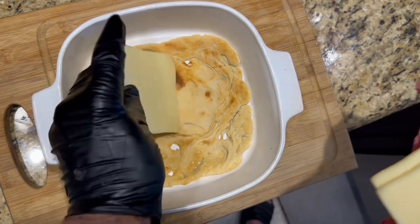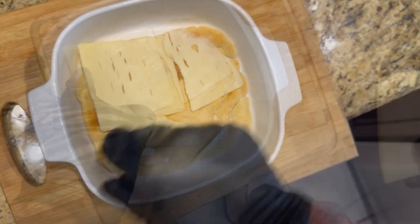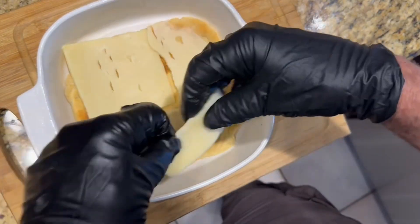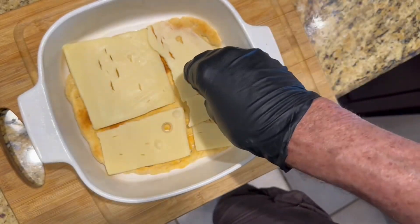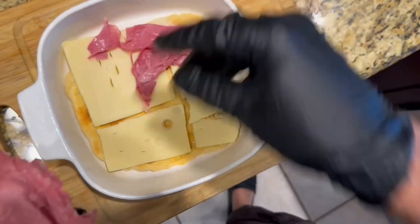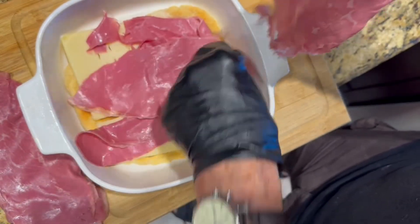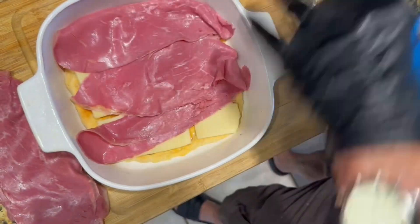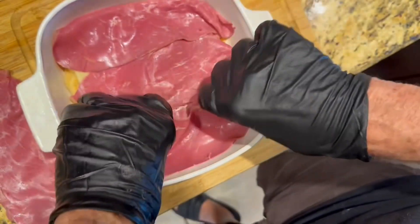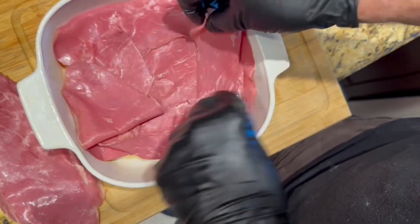Take it out of the oven and go ahead and put your first layer of swiss cheese down on the bottom. After the swiss cheese, take thin-sliced corned beef — I went to the deli and had them give me a half a pound thinly sliced. Lay that on the bottom and just start layering it, putting a number of layers in so it's nice and thick.